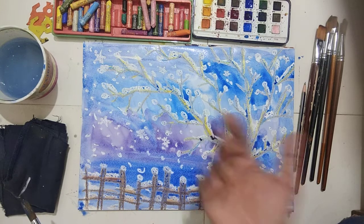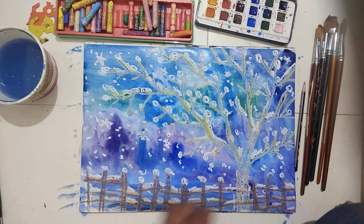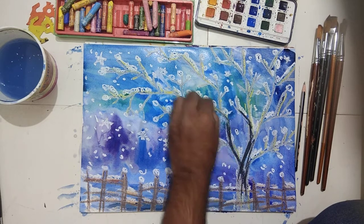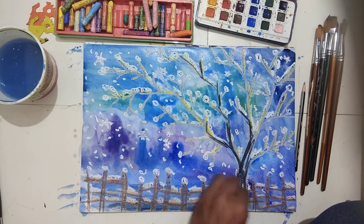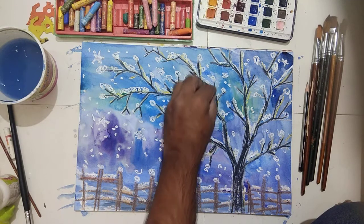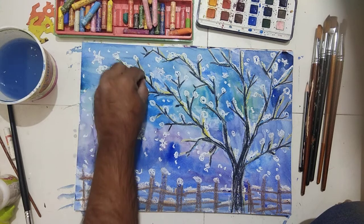Now you can see all the white dots have come out wherever you applied watercolor. Now give it the finishing: make the tree a little darker with black color, and give some dark effect in the fence area. I apply black color for the final work on the painting.